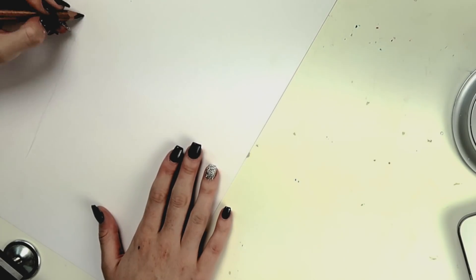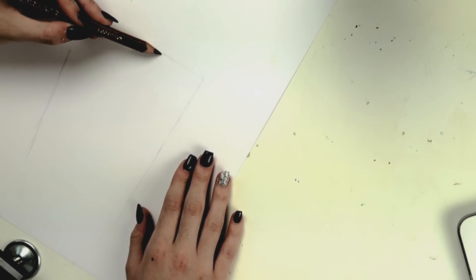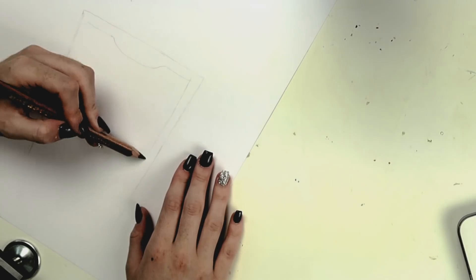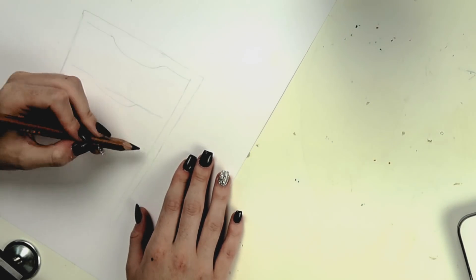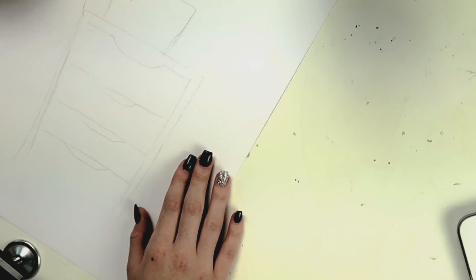Fun times with Chloe as she draws a cabinet. Okay — yeah, no, that's wonky. That is really wonky. Like really, really wonky.